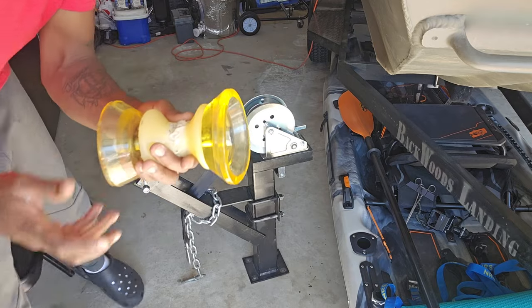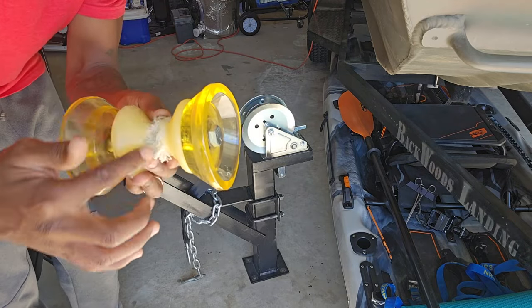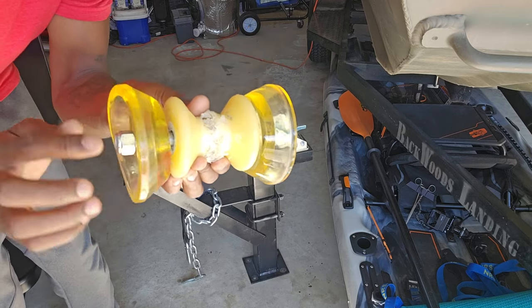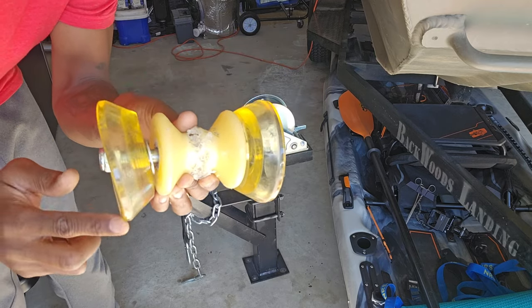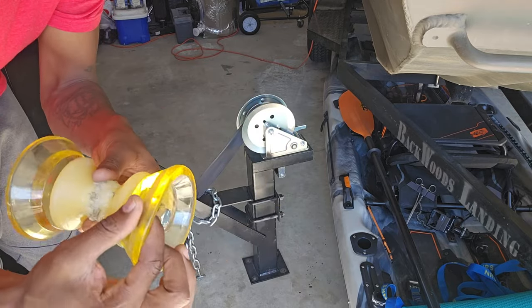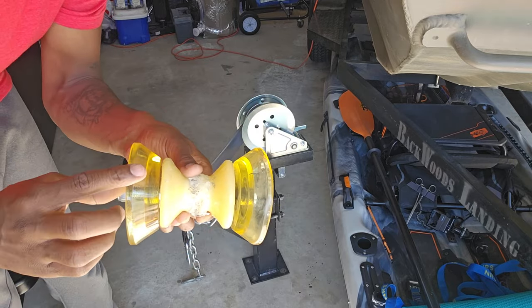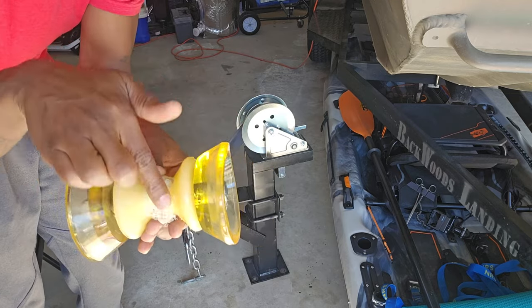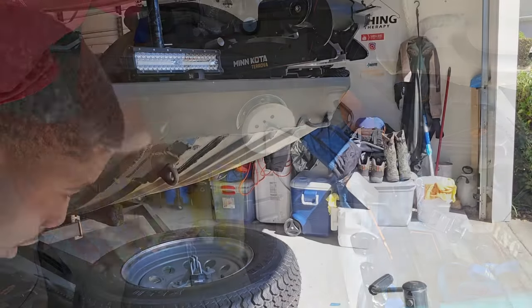This is the one I'm talking about that gets torn up on that eye — you don't want this one. Look at it, it's even bowed. You can see it's bent because of the pressure just sitting on it. This shouldn't bend — it's for a V-shaped hull that comes up to a V with the eye that rolls onto here, not a flat-bottom boat. All right, I'm going to go ahead and get my winch set on here.